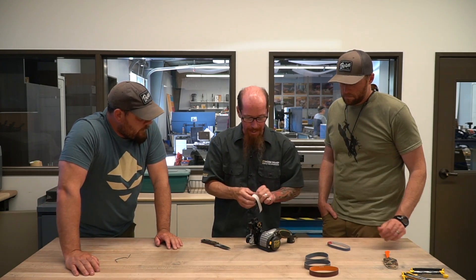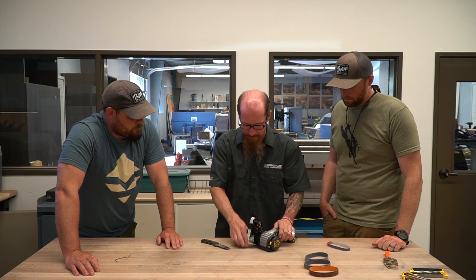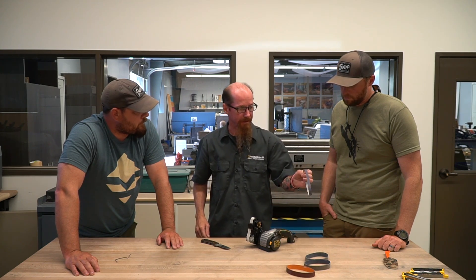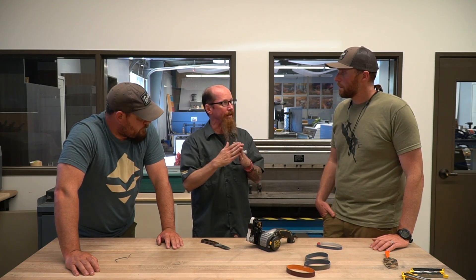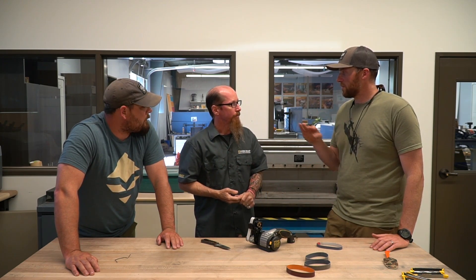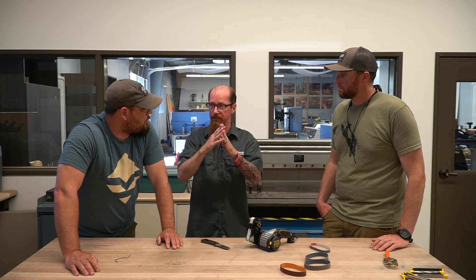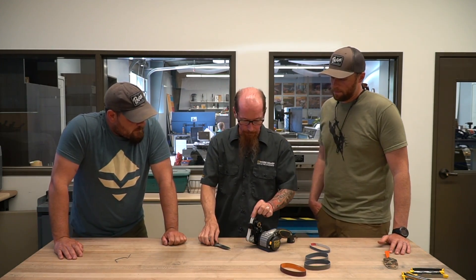You don't have to go through all the belts either. One of my favorite edges for EDC pocket knives is to go back to the 120 if needed and then skip straight to the 6000. What we're doing right now is going through a progression of belts — finer and finer grits refining the edge and taking out the scratch pattern. With the 120 you leave a really toothy edge, then the 6000 removes very little material — basically just polishing those edges — but it leaves a nice toothy edge. Depending on what you're cutting — hide, rope — that's a great option.